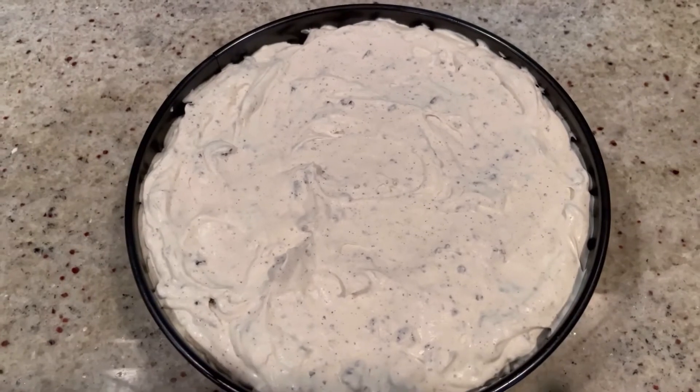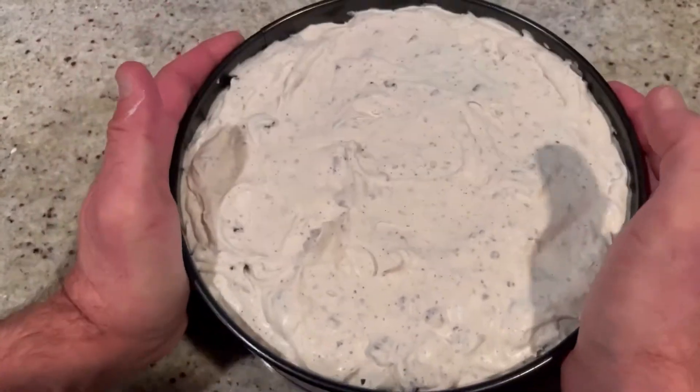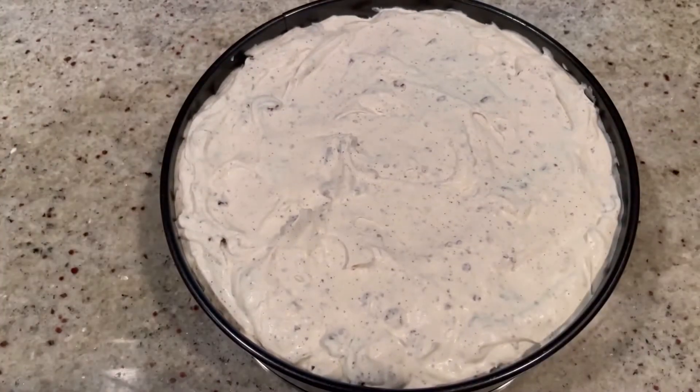We're going to fill this to the top, then stamp it a little bit just to make sure we get rid of any air bubbles.